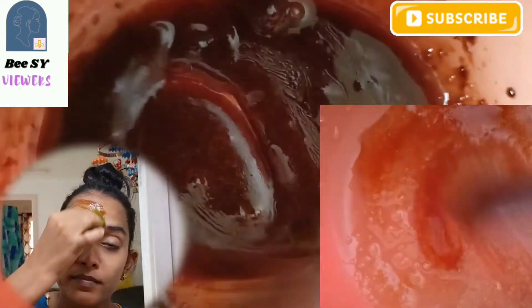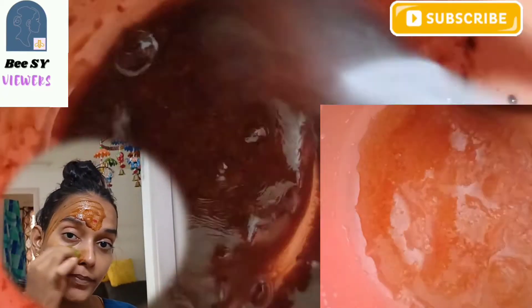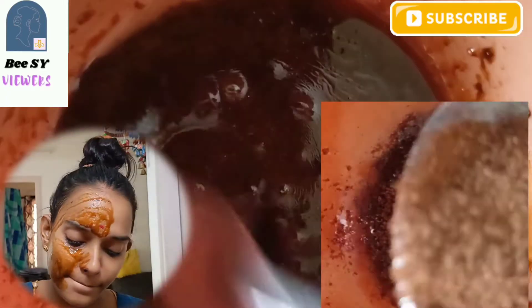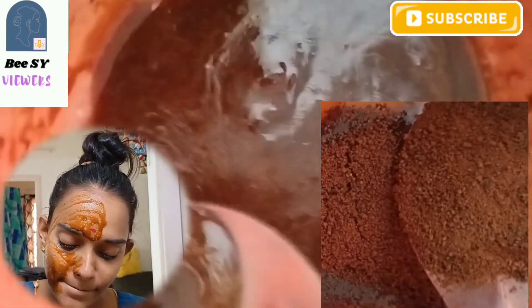The third ingredient is honey. Honey hydrates the skin, has a calming and soothing nature, and is very useful for black spots. The fourth ingredient is coffee powder. Coffee powder works as an exfoliator because it has granules. It improves blood circulation, removes dead cells, and removes impurities from the skin.